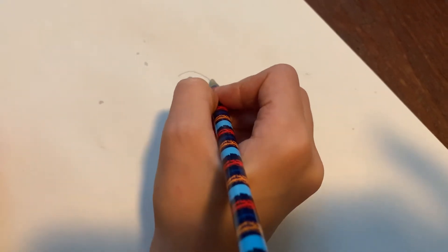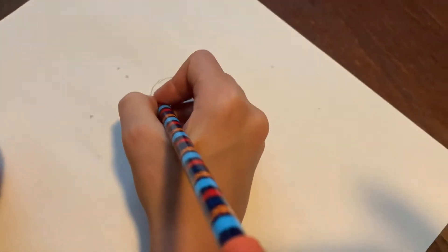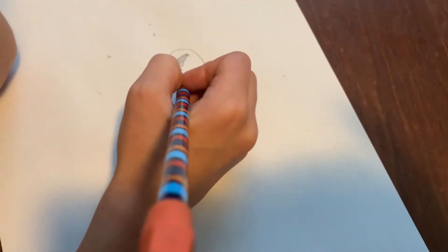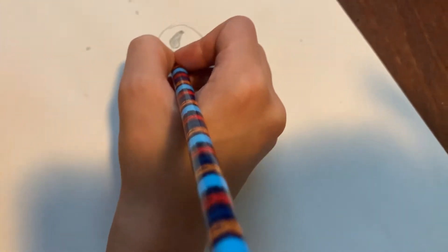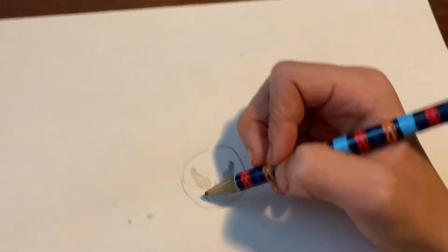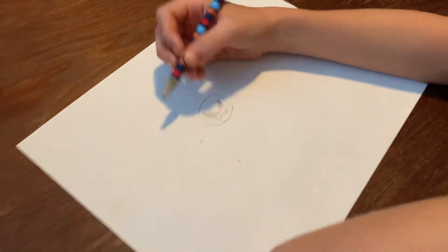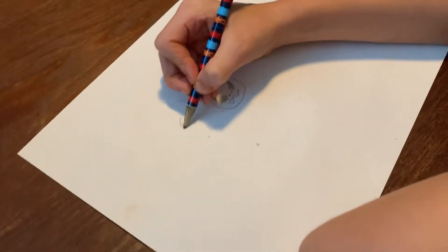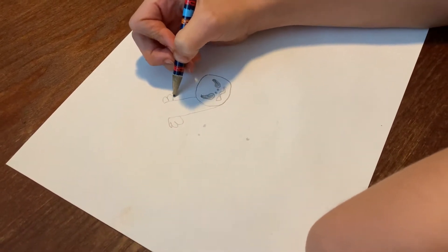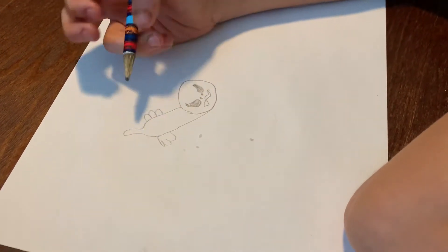Draw the head. There would be its mouth, and we're going to go like that. And that would be its tail.